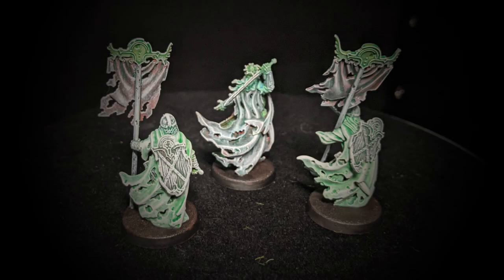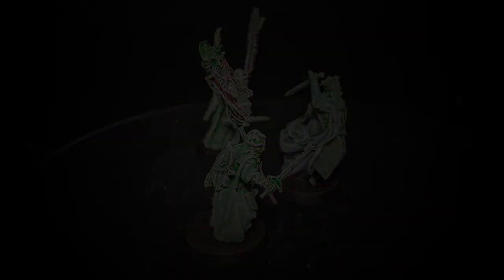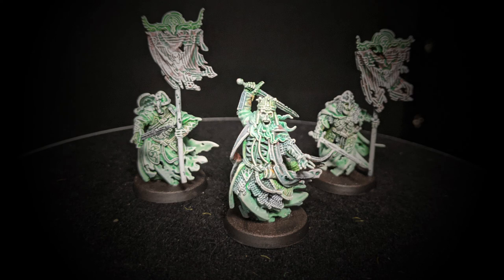If you enjoyed the cut-ins of the in-progress photos, please let me know. I don't necessarily take in-progress photos, but for this one I thought it would be good since such drastic steps are being taken on the miniature. Let me know if you think I should do that for more videos in the future. Thank you for watching and I'll see you in the next one.